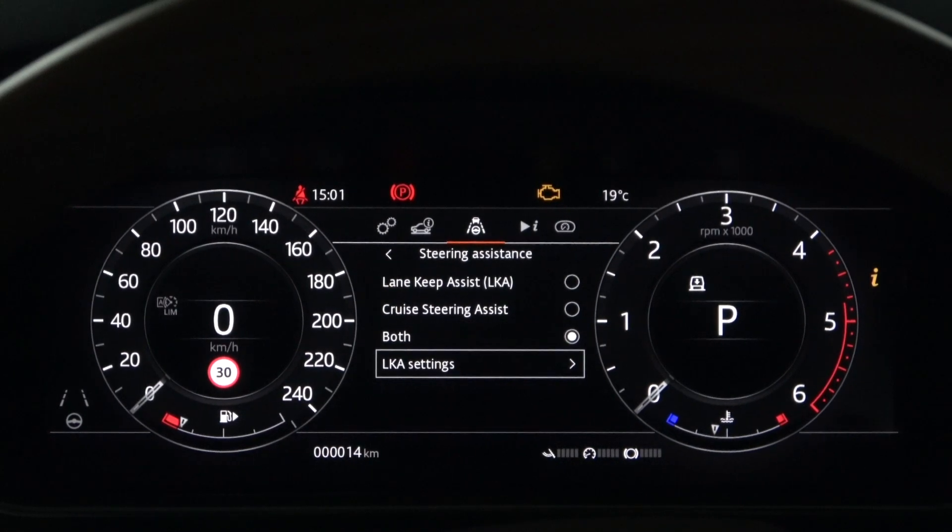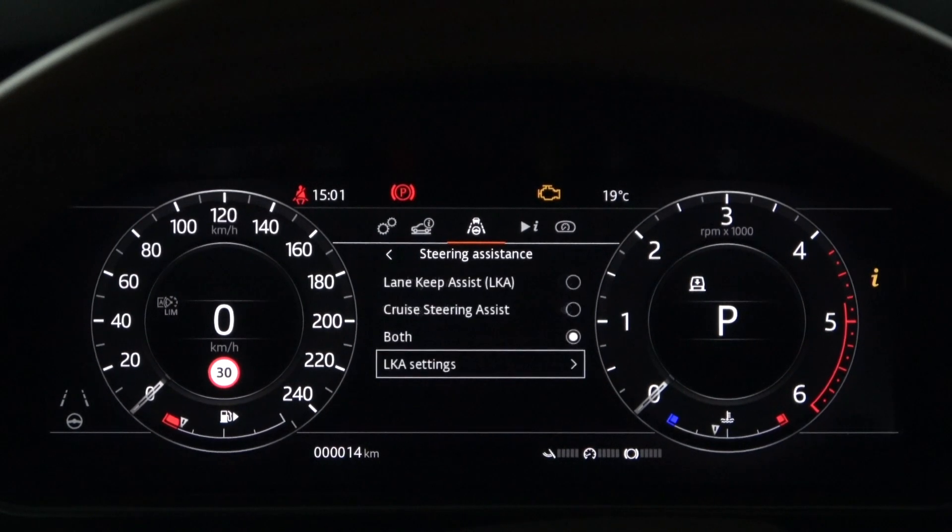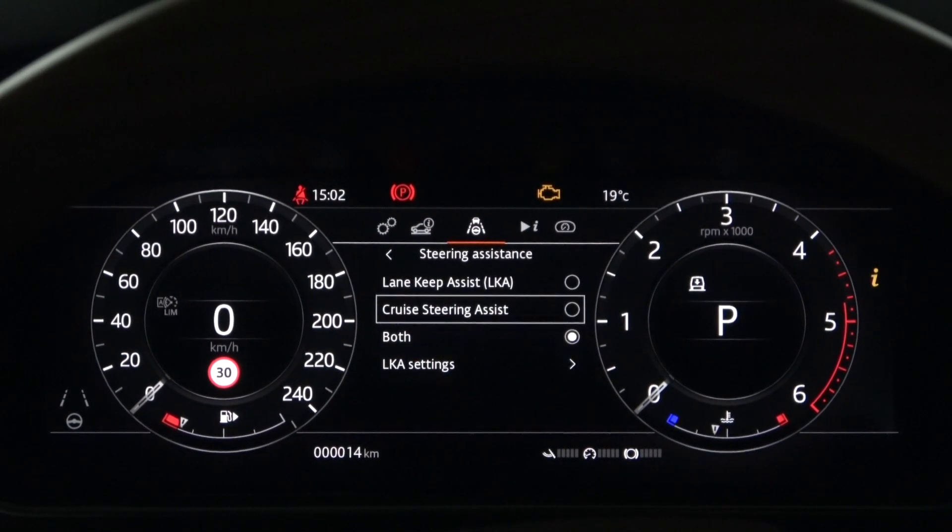The Lane Keep Assist setting in the instrument panel menu is activated in white — select Steering Assist here. If you select Lane Keep Assist again, you will see only the Lane Keep Assist gray warning light in the lower left corner of the instrument panel. If you also select Cruise Steering Assist, selecting both will activate both Steering Assist gray warning lights.